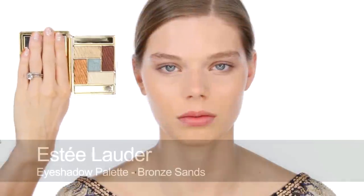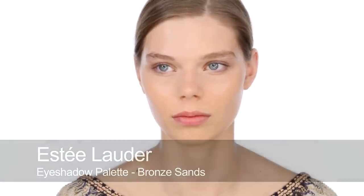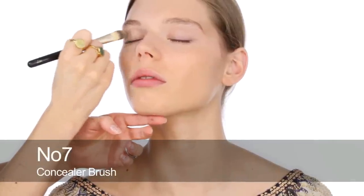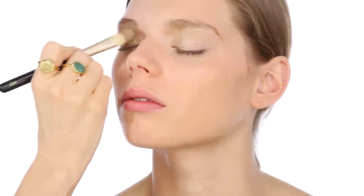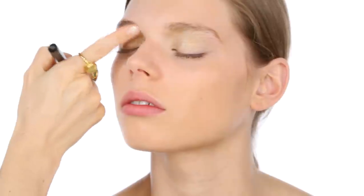For eyes, I'm going to use this amazing palette. My favourite for the summer — all these incredible bronzy and goldy shades. The palette is called Bronze Sands by Estée Lauder. I like it because the gold shade is not too dark. The paler your skin, the lighter you need the gold to be — deep, dark, rich gold shades tend to look very yellow on pale skins; they're better for olive and darker skin tones. This one is really nice and soft against Maeve's pale skin and pale blue eyes.